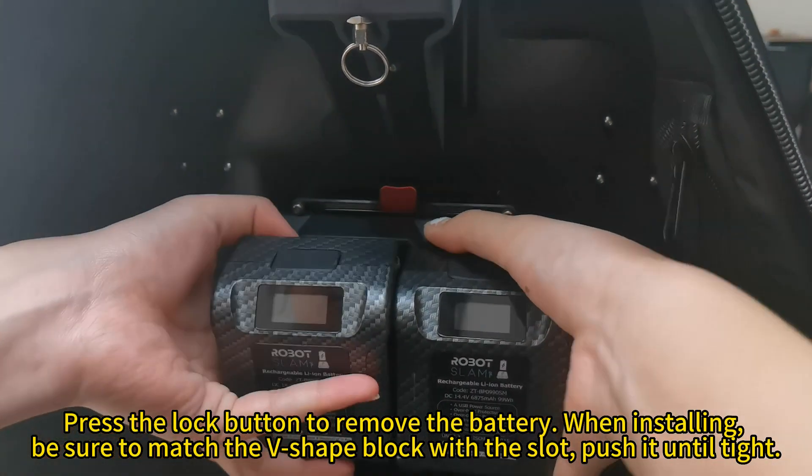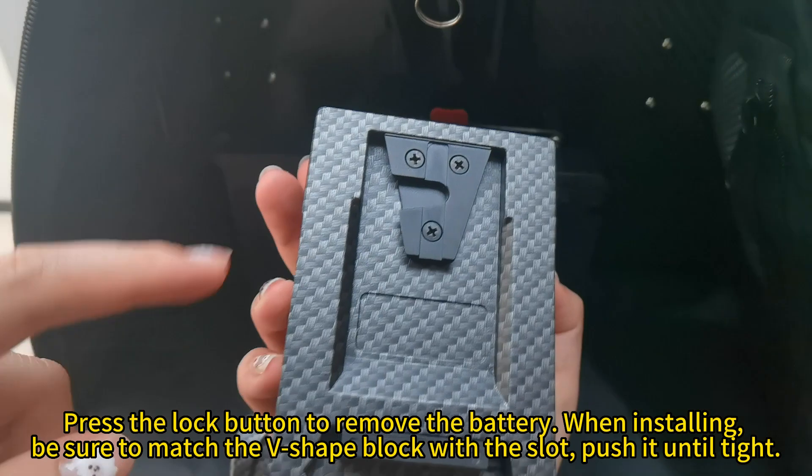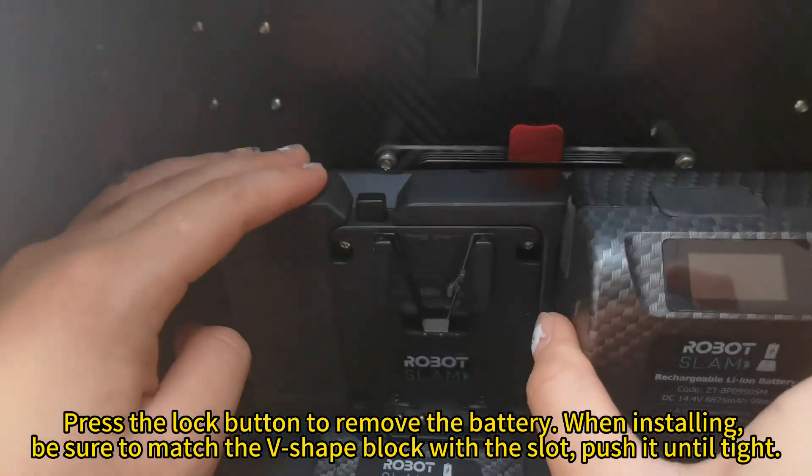Press the lock button to remove the battery. When installing, be sure to match the V-shape block with the slot and push it until tight.